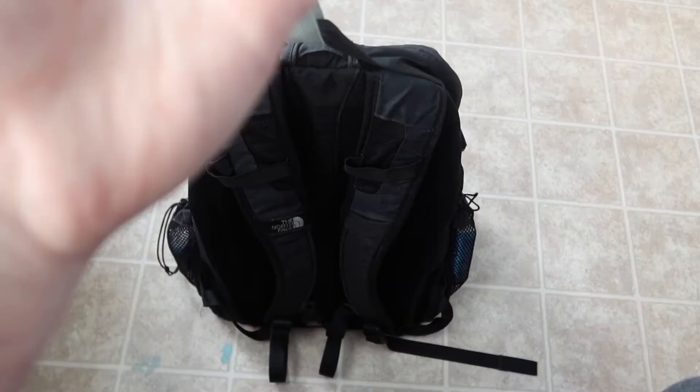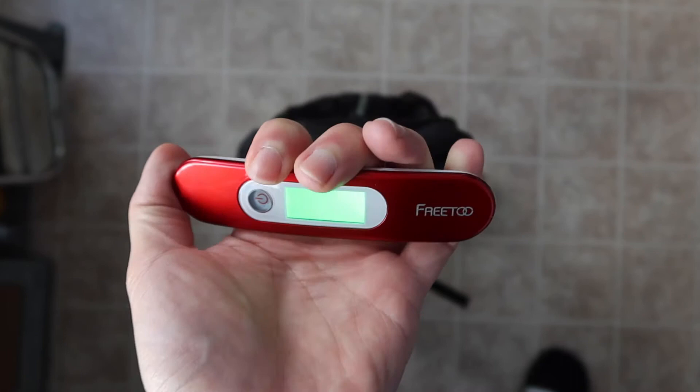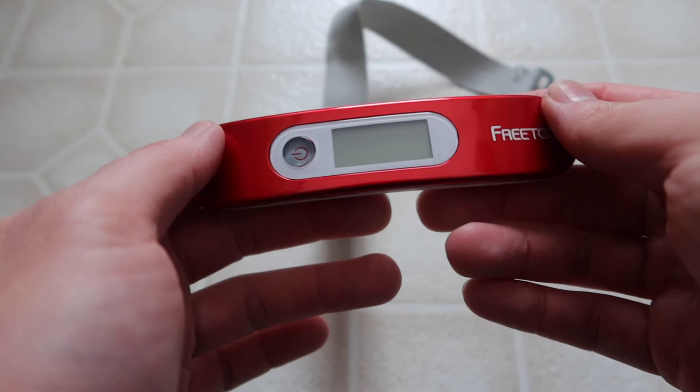Now let's try it out to see whether it actually works. I've got my backpack here — open up the strap, put it through this part, and it hangs right here. Turn it on first, obviously. I'll tilt to show the weight — you can see the backpack weighs about 1.66 kilograms. Note that if you tilt it, it won't work correctly; it has to be held straight up to get the best results.